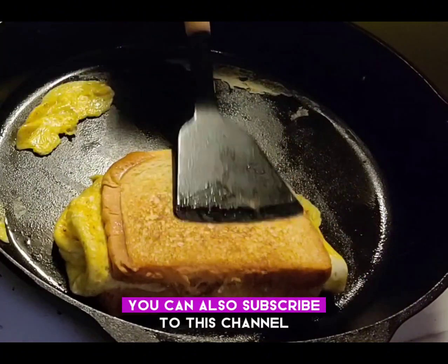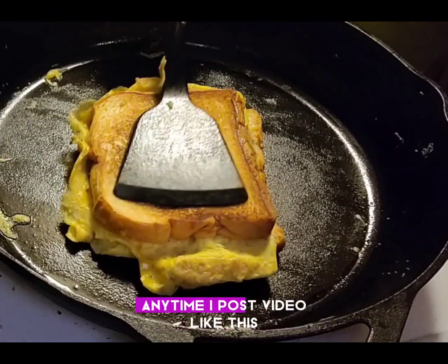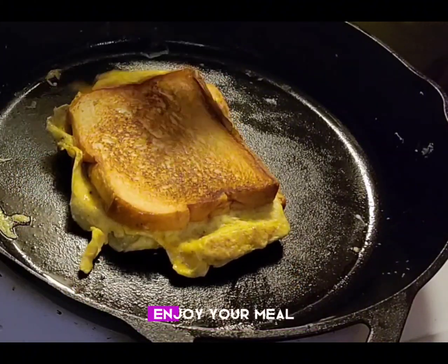You can also subscribe to this channel and hit the notification button for more videos. Anytime I post a video like this, you'll be able to get a notification. Like this channel and share the video — enjoy your meal!